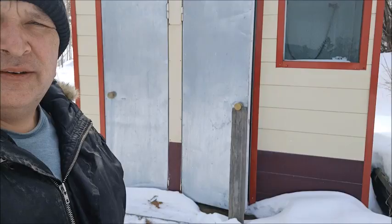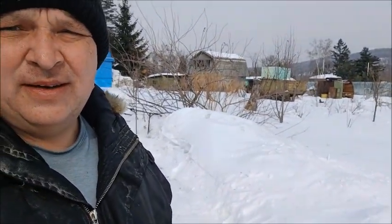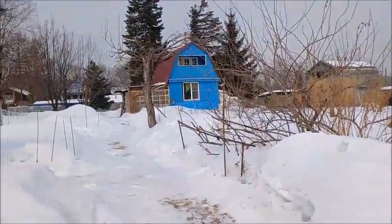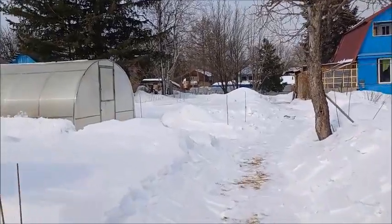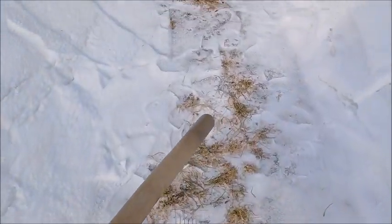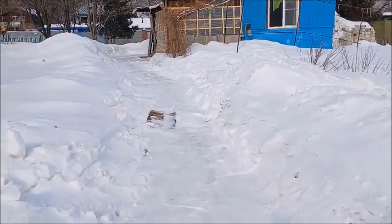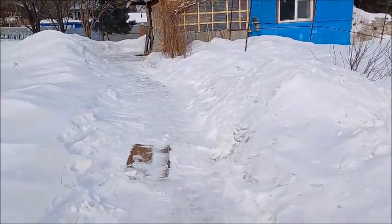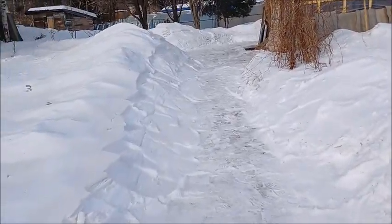All done to the doors of this shed and the walkway is done. Let's go back to our dacha. Everything is shoveled and the walkway is back in order. The grass here is starting to poke out, so this part of our walking area is going to melt pretty soon.